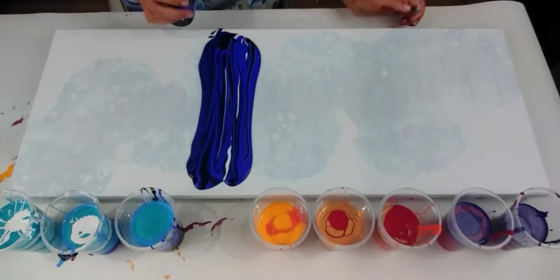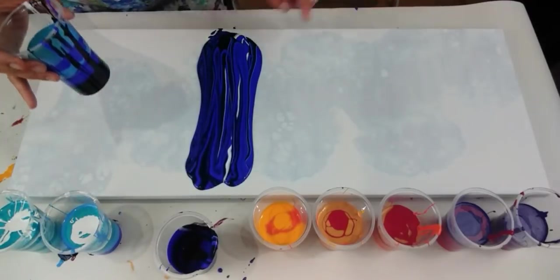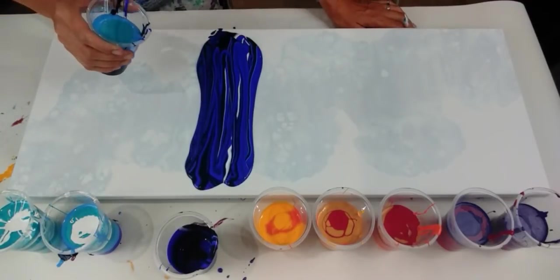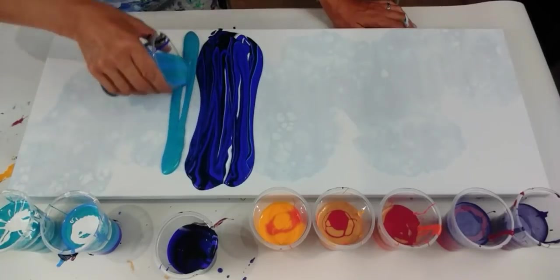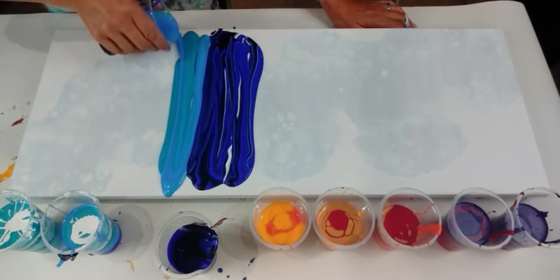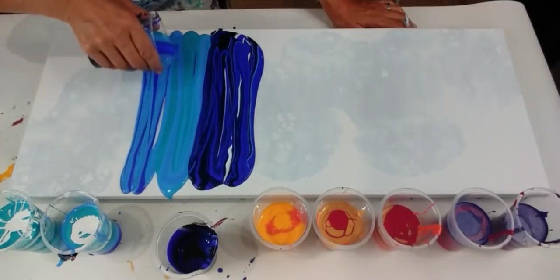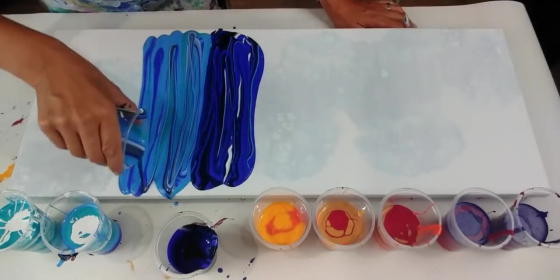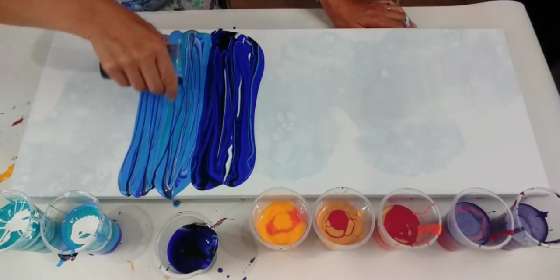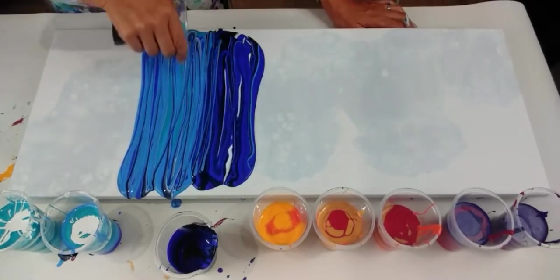Right, it's quite a lot of paint there, so I'm actually just not going to finish all of that cup — I can always add in more afterwards. I'm loving the lines, the lines are exactly what I wanted. And then I'm just overlapping slightly.